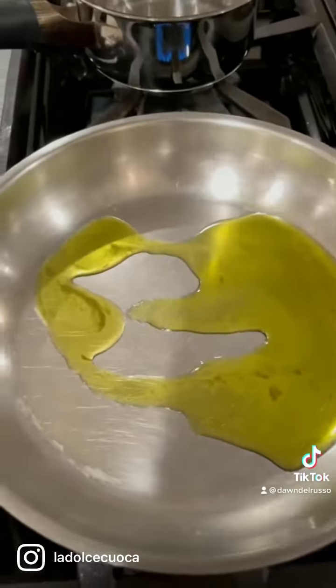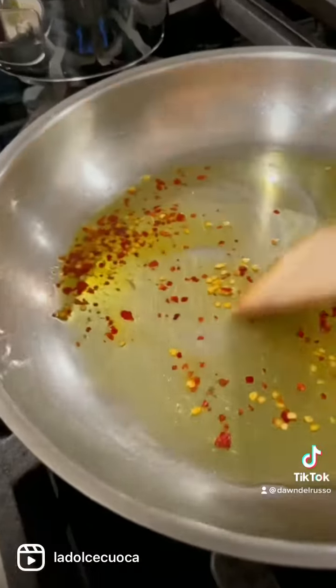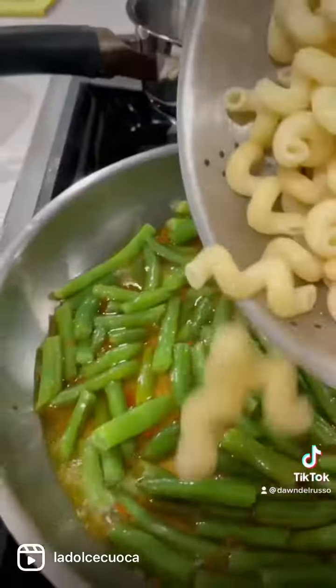So I coat the bottom of the pan with a little bit of olive oil, add the hot seeds, and toast them up a little bit. I probably put a little bit too much, but it spices the dish up. Then I add some pasta water that I reserved and put the string beans that were steamed back in.